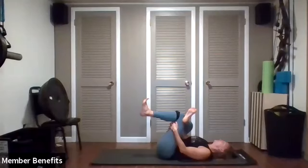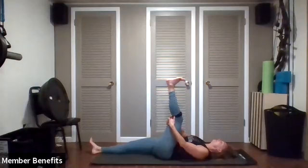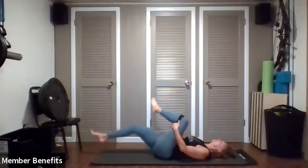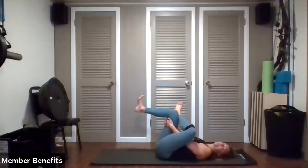Feel that deep stretch. Take the left leg straight out and the right leg up — point and flex as you pull it back. Roll through the ankle, then roll in the opposite direction. Let's cross it over, flex your feet, and pull back. Wonderful job.